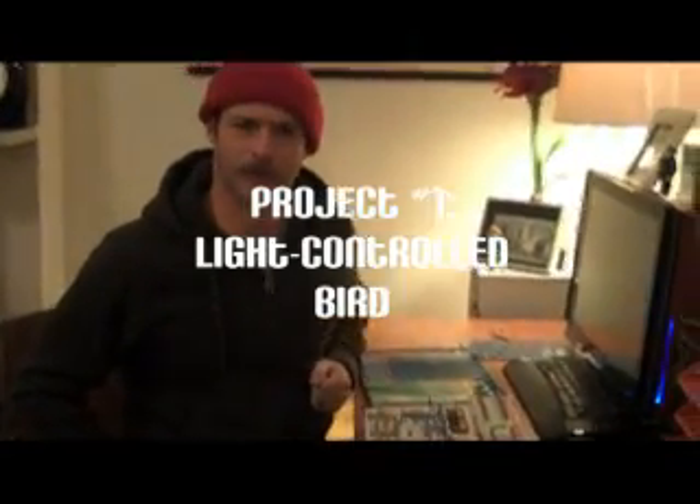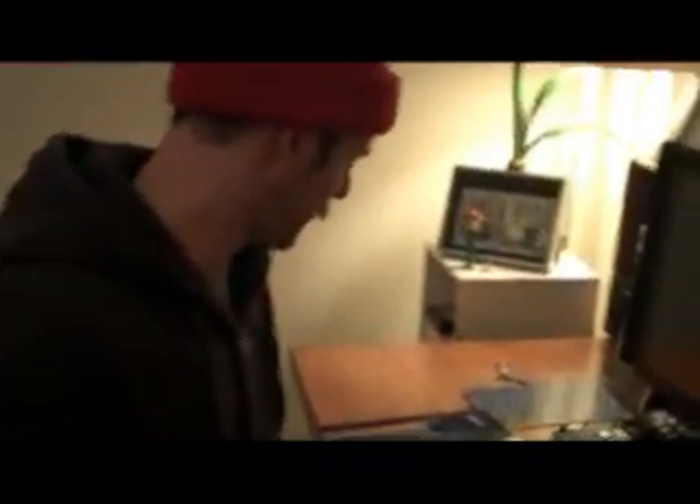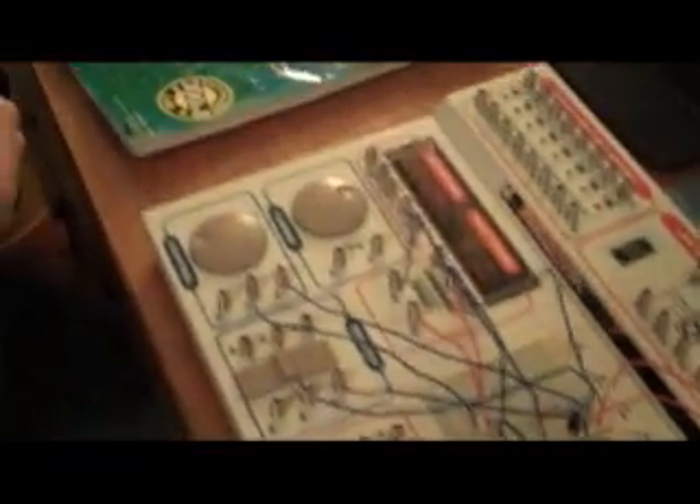Welcome to my workshop. This is my Maxitronix electronic lab 301 experiments. This is experiment number one — it's called Light Sensing Bird.